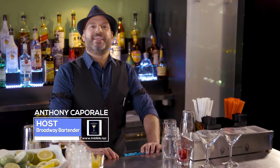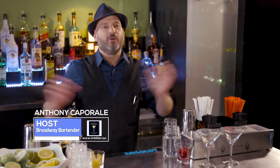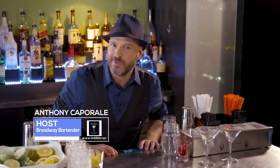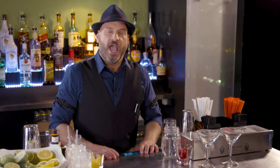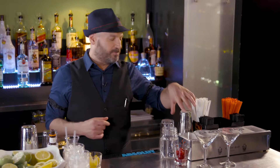Welcome to Broadway Bartender. My name is Anthony Capparelli, and we are here, as always, at New World Stages in the heart of Manhattan's Theatre District, home to my show, The Imbible: A Spirited History of Drinking. This week we're going to open with a moonshine drink that I created in honor of our special guest.